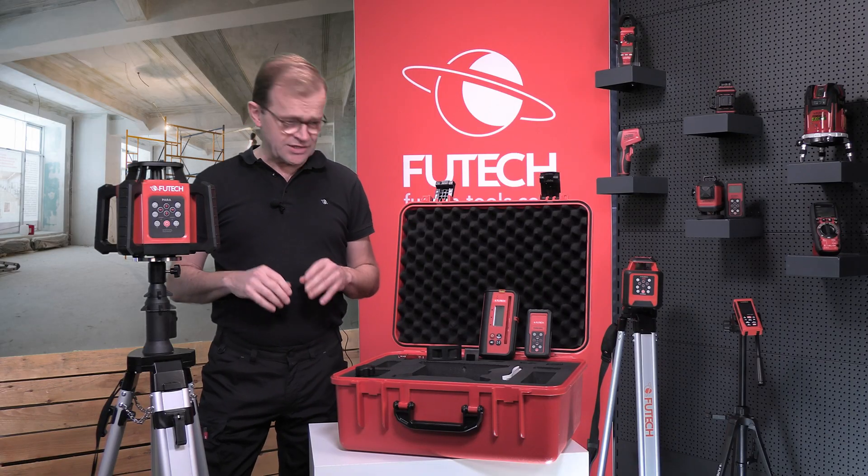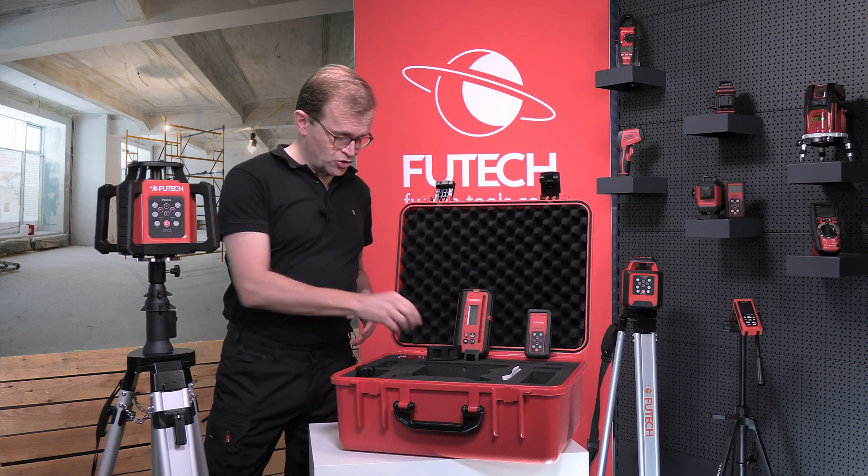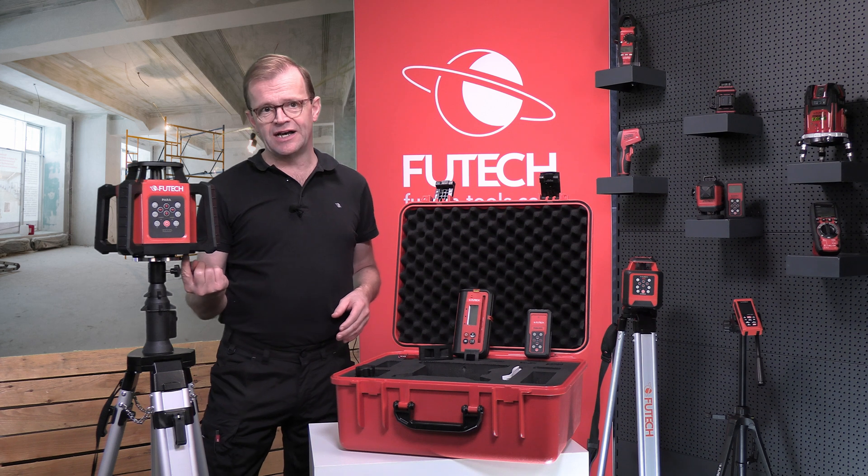It comes with a receiver with millimeter indication, a remote control, two anti-reflection caps, and a rechargeable lithium-ion battery.